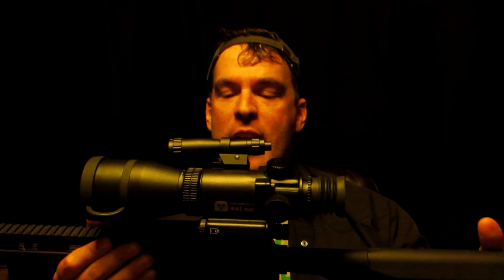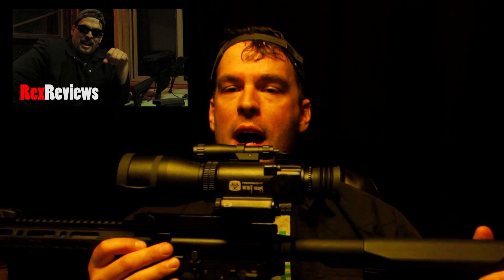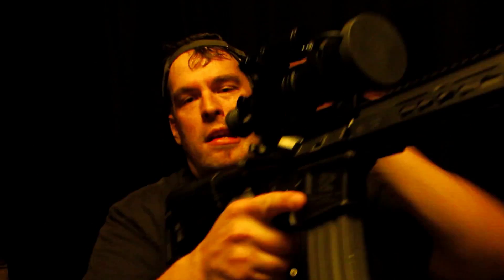That covers this scope review. The next video is going to be how to zero this thing — we'll show you all the details of how we took it out, played with it, and established zero. You can see Rex struggling in the dark to refine his marksmanship skills while filming with one hand.